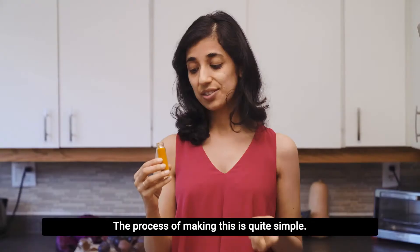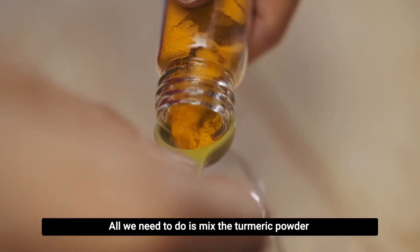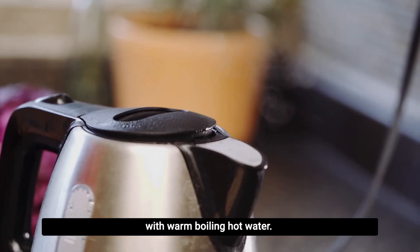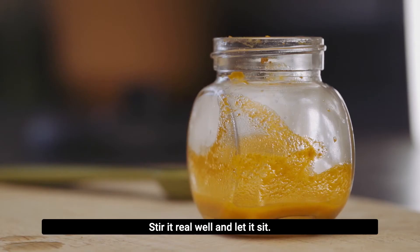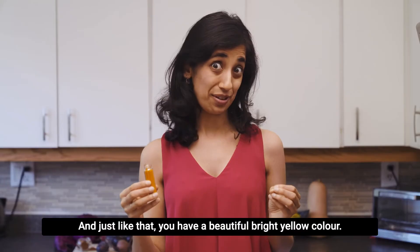The process of making this is quite simple. All we need to do is mix the turmeric powder with warm, boiling hot water. Stir it really well and let it sit, and just like that you have a beautiful bright yellow color.